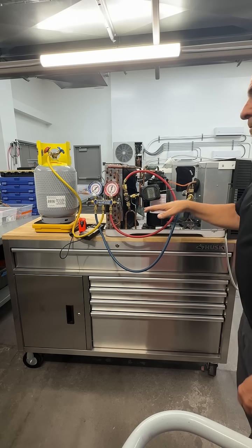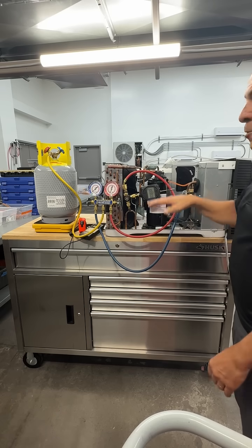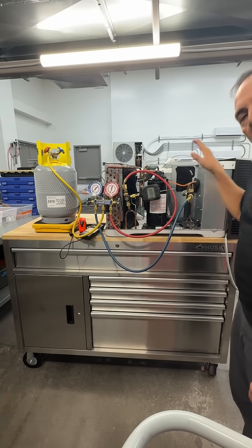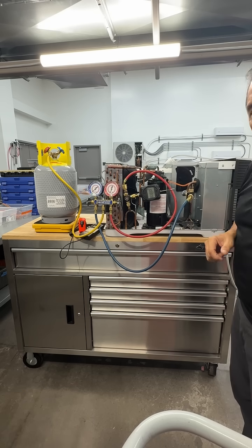Once I've recharged the system fully — or if I can't quite charge it completely — I will start my unit and finish adding the refrigerant into the low side of my system.